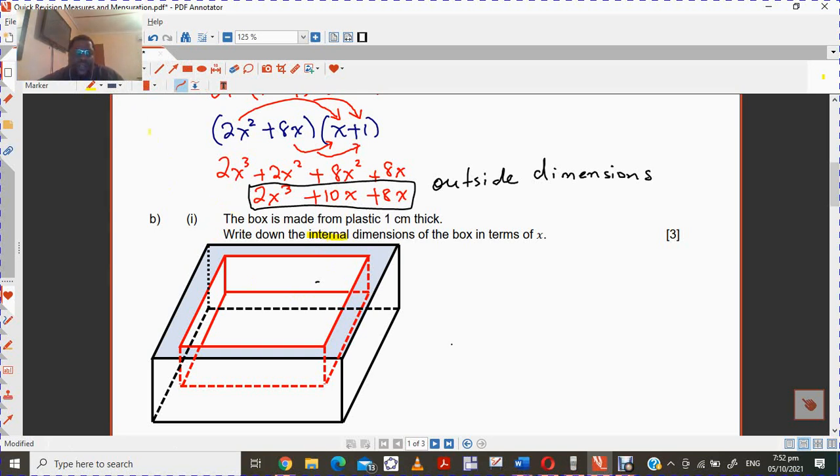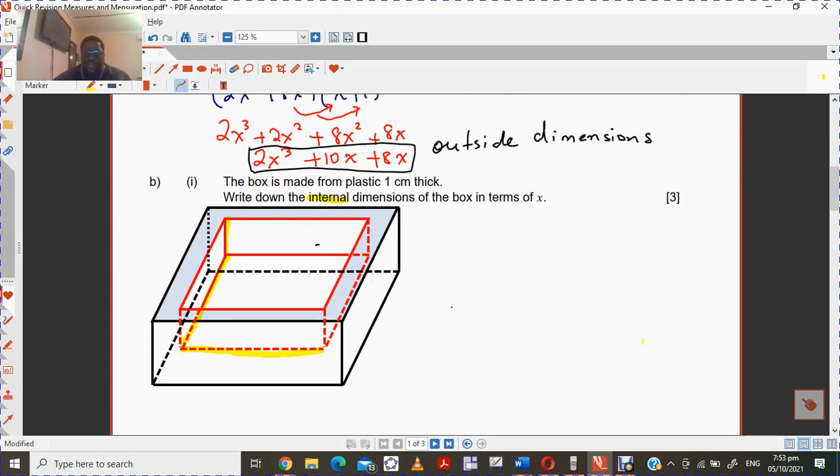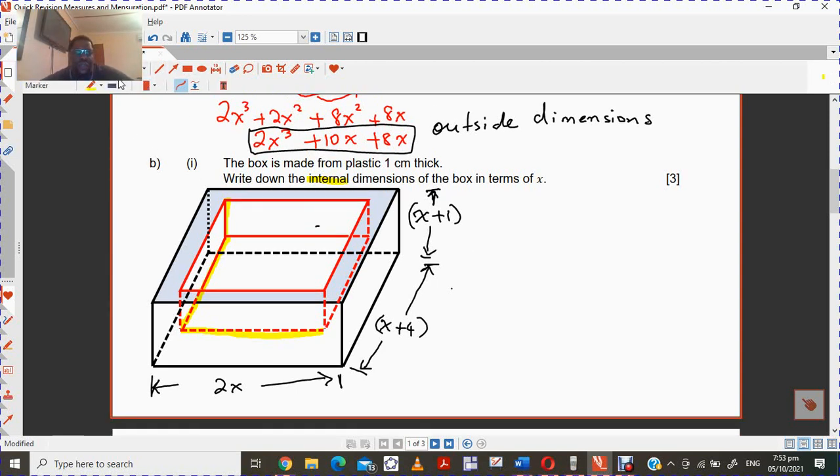So the internal dimensions would be, for example, that dimension there — and whatever this one is here, and whatever that one is there. So bringing back the outside dimensions: x minus 4, 2x, and x plus 1. So this distance here is x plus 1, this distance is x plus 4, and the distance here is 2x.